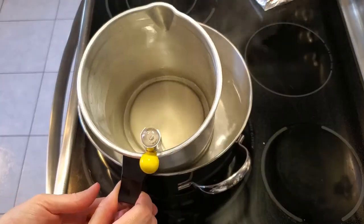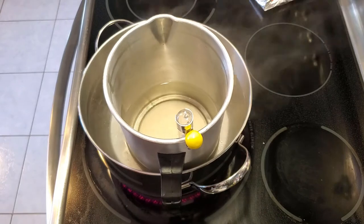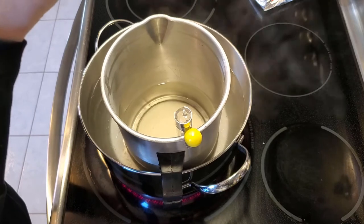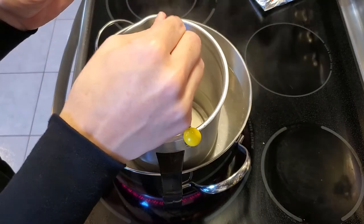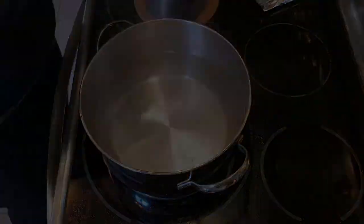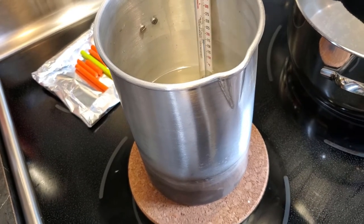Once it's fully melted you can add any scents you want. I wanted pumpkin spice but Michaels was all out, so I ended up using lavender scent instead. Before you pour your wax, you want it to reach pouring temperature, which is between 170 and 180 degrees Fahrenheit — we're at 175, so we're about ready to pour.